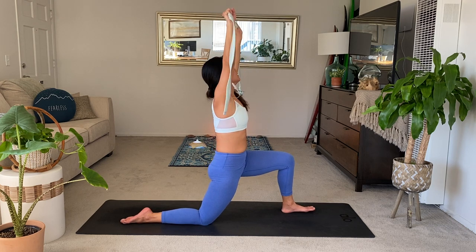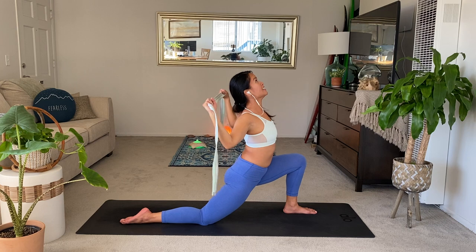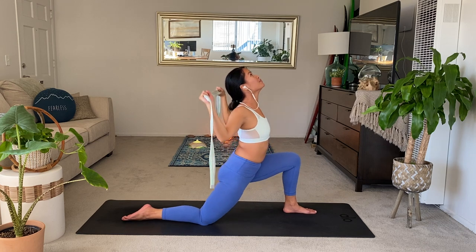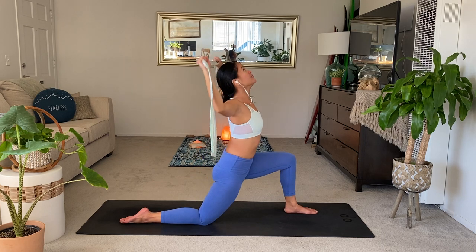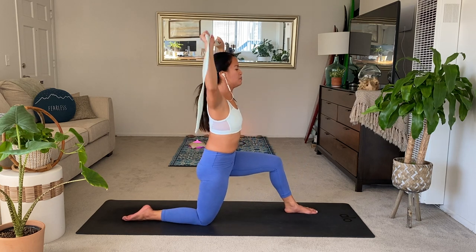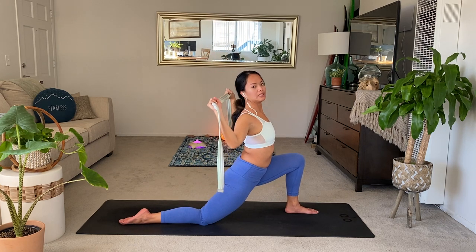Take a deep breath in. Widen the arms if you need. Exhale, bend into the elbows, take the strap behind you as you lower into the left knee. Inhale, lift up, push the left foot away. Exhale, back bend. Feel free to enjoy the openness. Inhale up. Last one. Exhale into your back bend. Use the resistance of the strap, really lean into it.